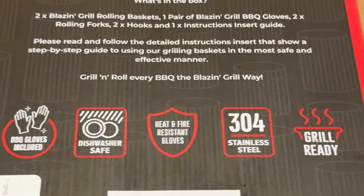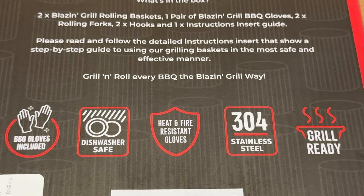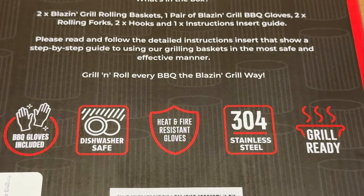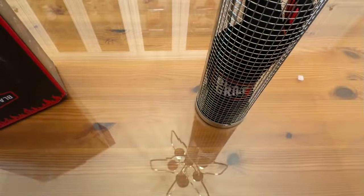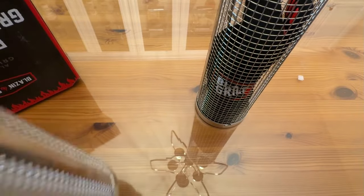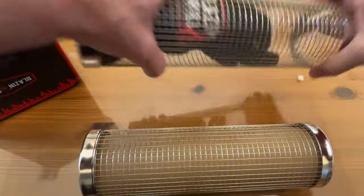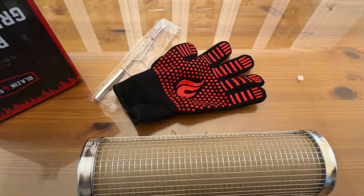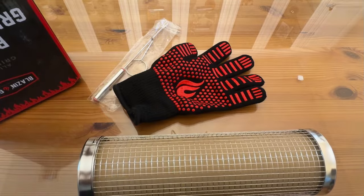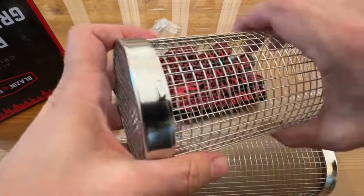Barbecue gloves included, dishwasher safe, heat and fire resistant gloves, 304 stainless steel, and of course it's grill ready. Look at that — these are big grilling baskets. Inside you have your gloves. Wow, I absolutely love it. And these really do latch on good, you see right there.